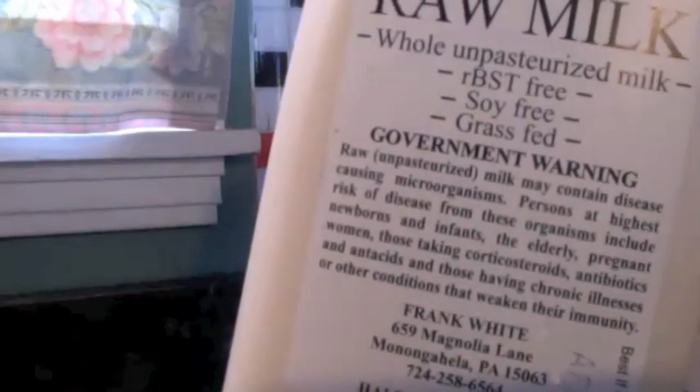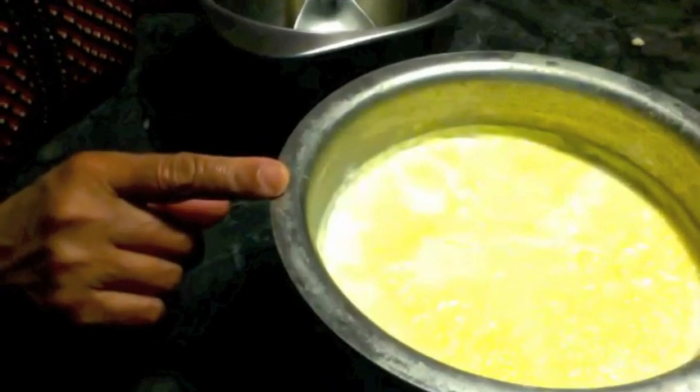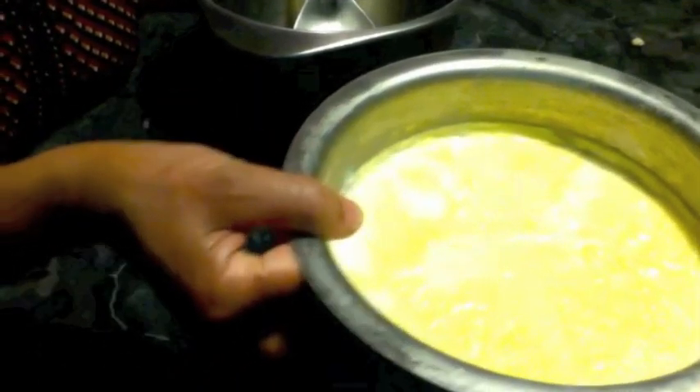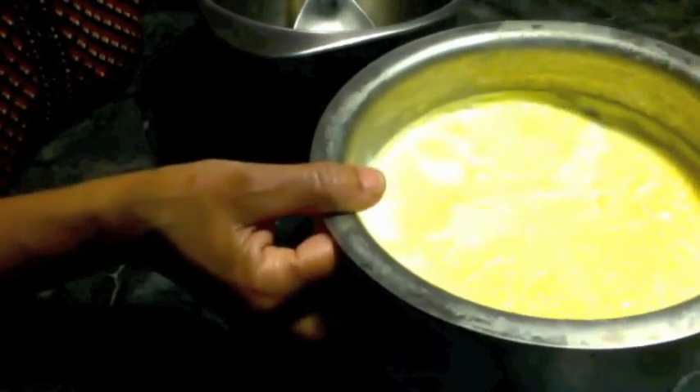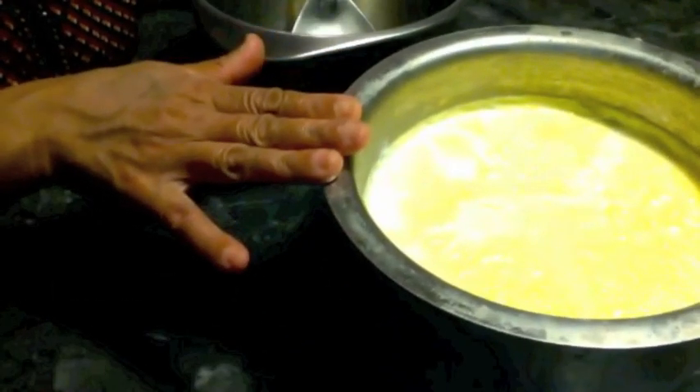First of all you have to make the yogurt. I already shared a detailed video on how to make probiotic yogurt at home, so please watch that video — I will provide the link.